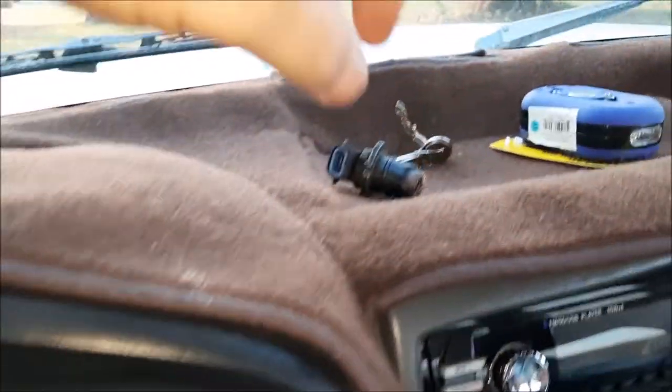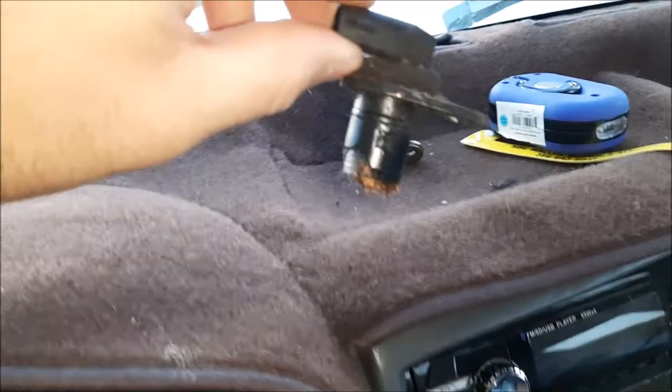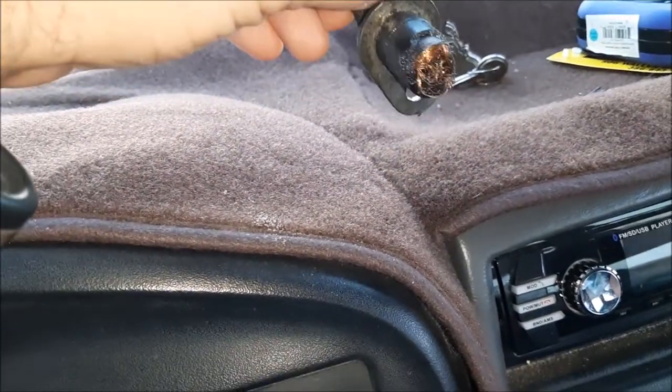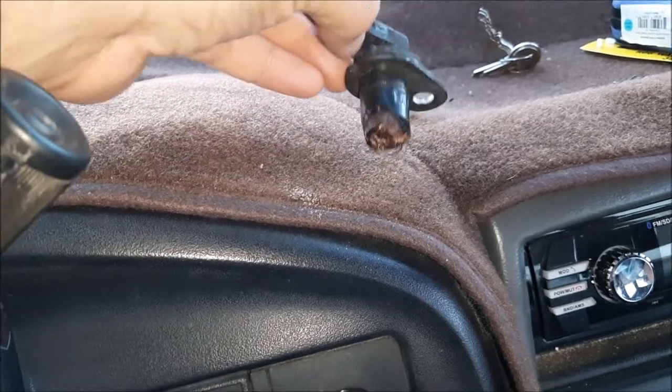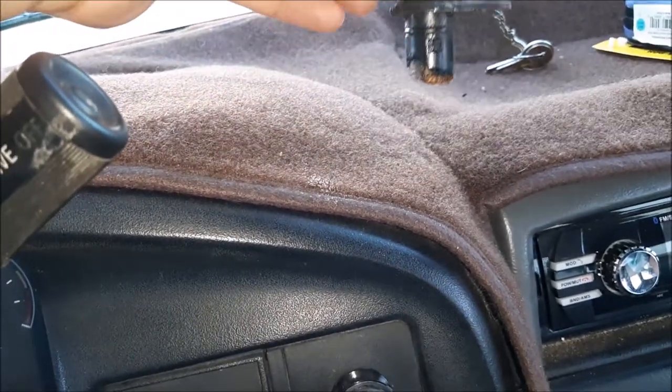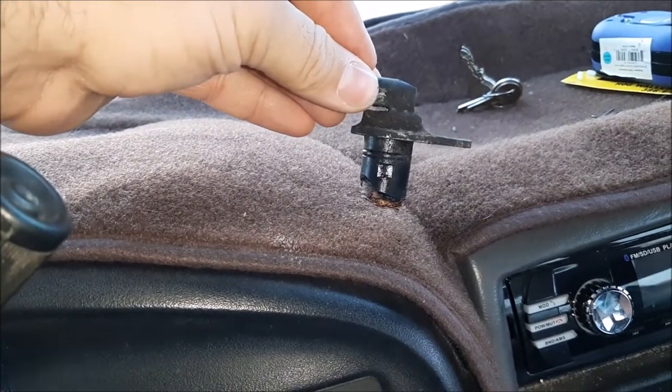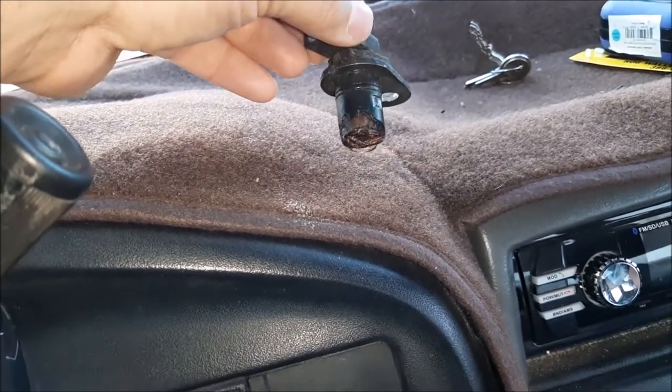What it ended up being was this sensor here on top of the rear differential. This is your VSS — vehicle speed sensor. It communicates with your ABS system and your transmission.